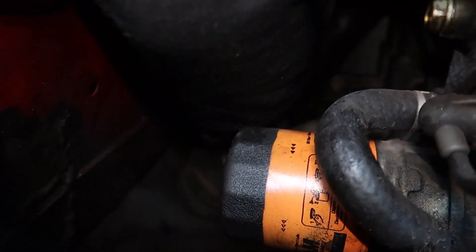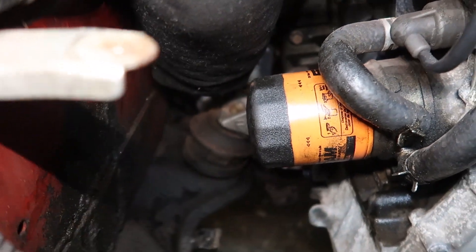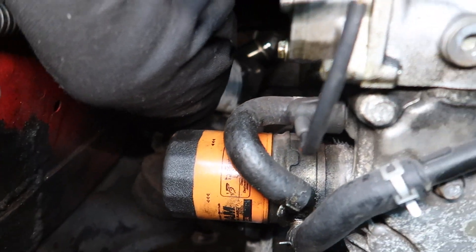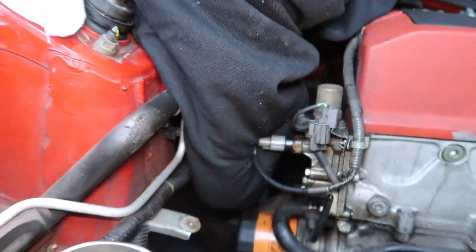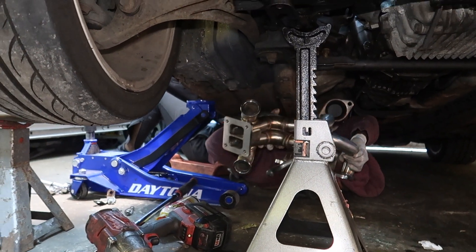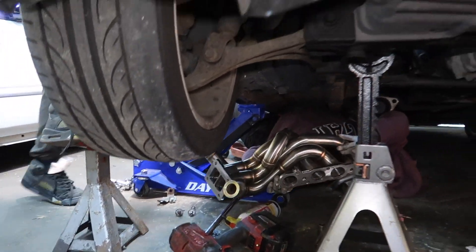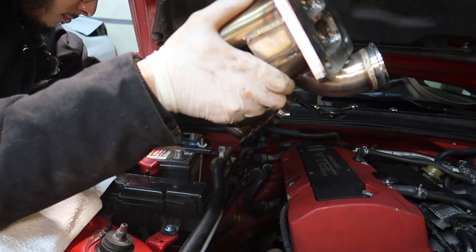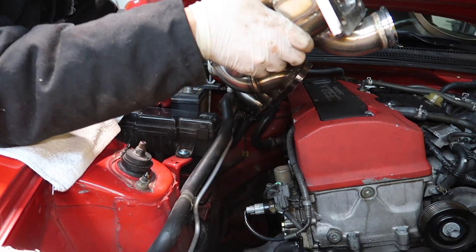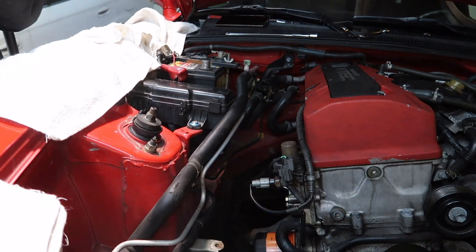It's hitting against this with the other. So let's try to get it from the top maybe. Might have to take the VTEC solenoid off. I think we can probably slide it right in.